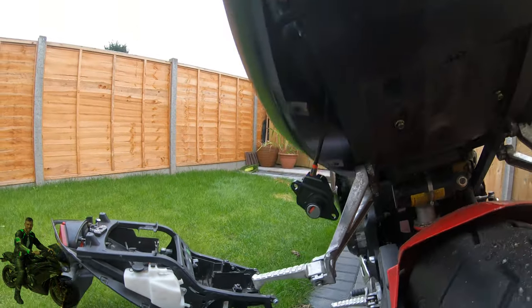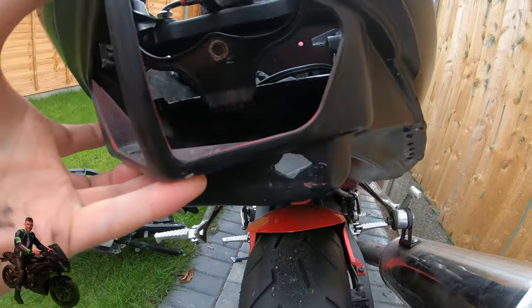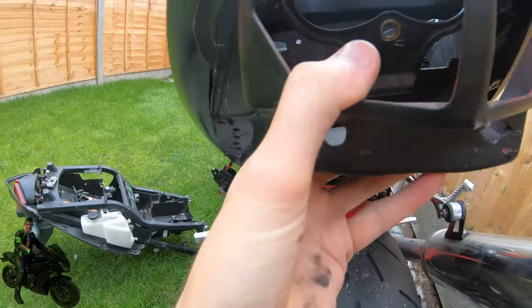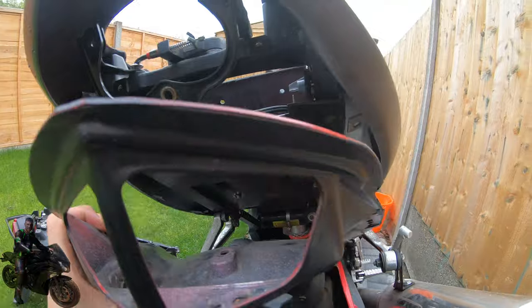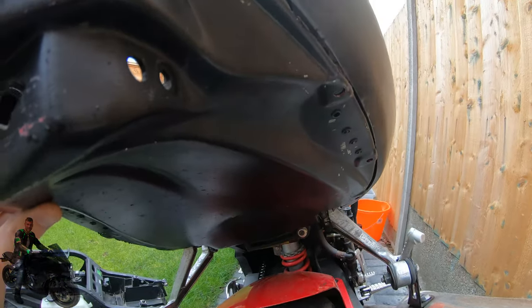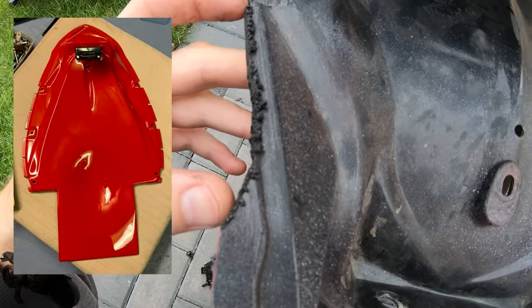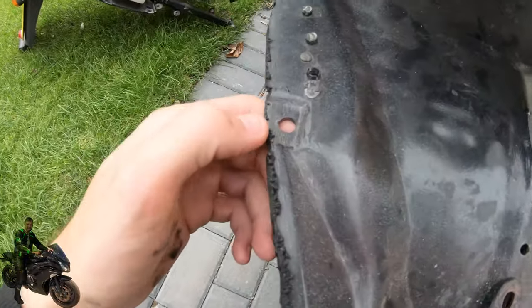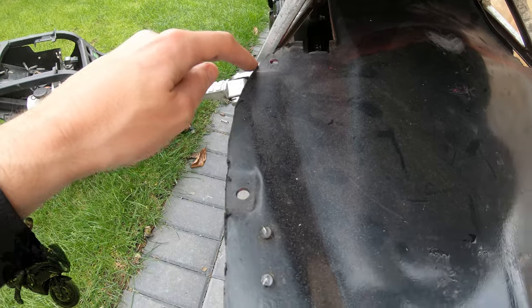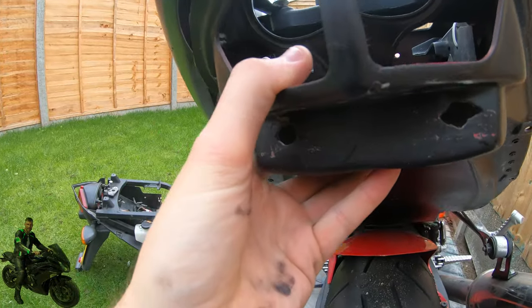Then I'm going to match up the Ermax under tray so that it basically sits in there. What you'll find is that it's actually very, very difficult to get this to line up with the tabs, because this under tray has flanges — a piece there, then a gap for the tab, then another protruding piece. So what I did is take a multi-tool and trim all the way along there, and that allows you to just line this up with the tabs.